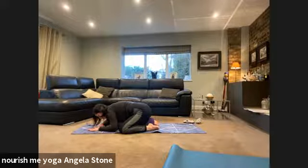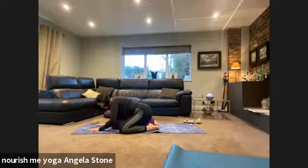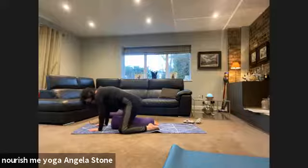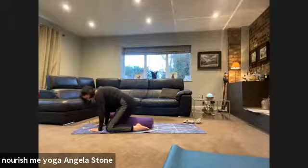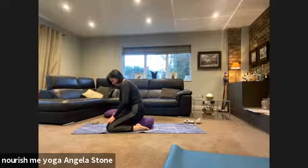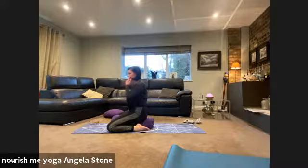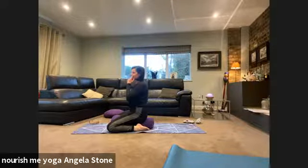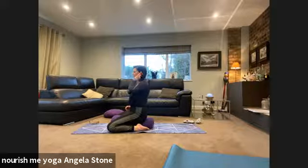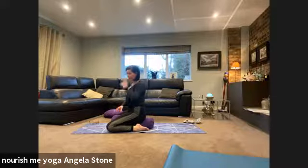Let your breath return to a natural rhythm. Then push down into the palms of the hands and bring the knees a little further forward — all the way towards the end of the bolster or pillow. Then we're just going to part the bottom back. Remain lifted out of the sit bones.